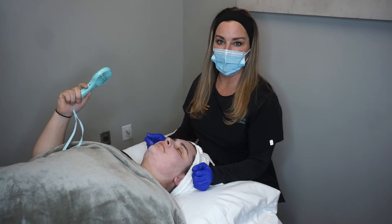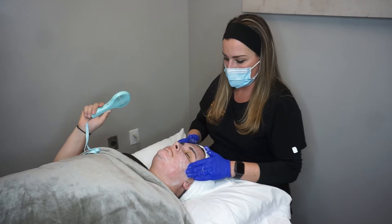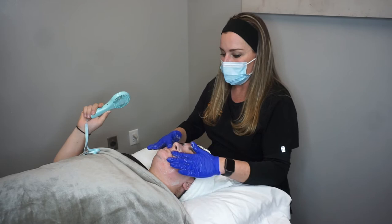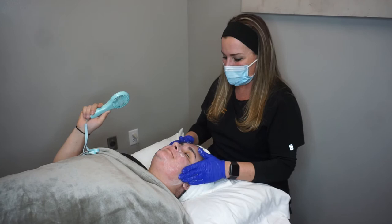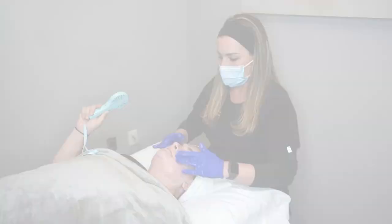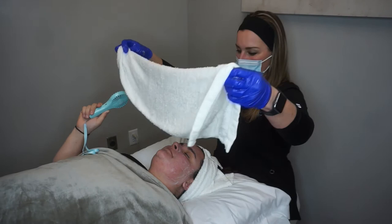Right now what we're doing is removing the peel. While it's on, it's active, so now we remove it. Angela described this as like when you chew cinnamon gum — that's what her face feels like. Just a little bit of a hot, stingy sensation; that just means it's active and it's working.